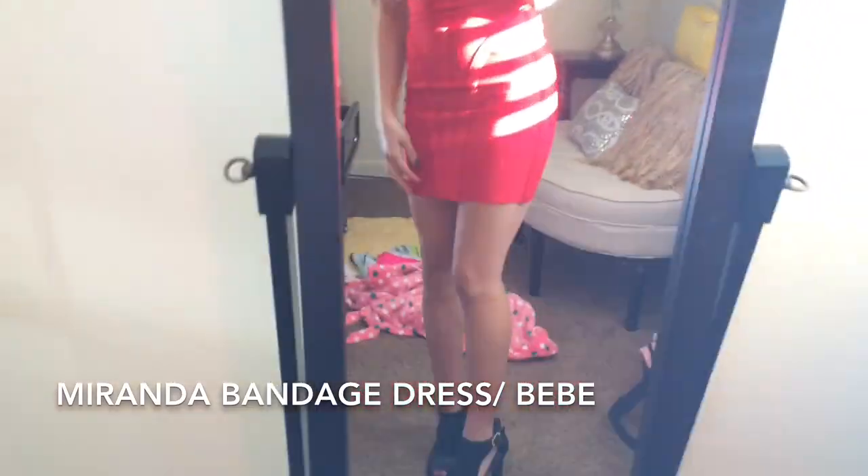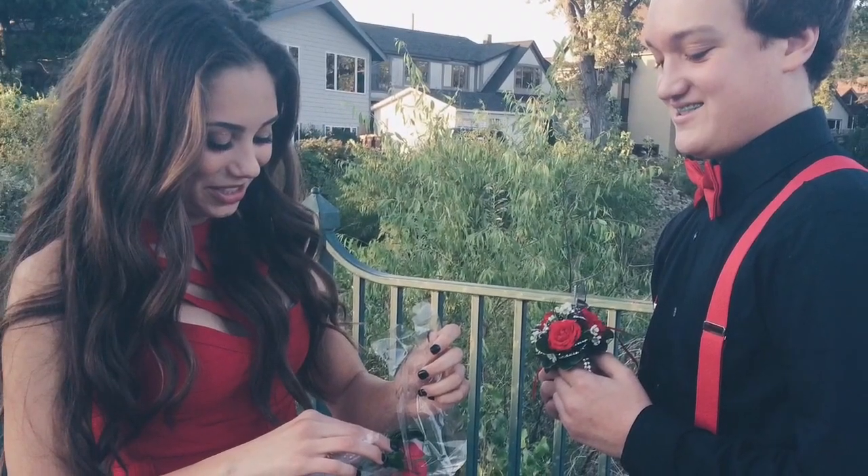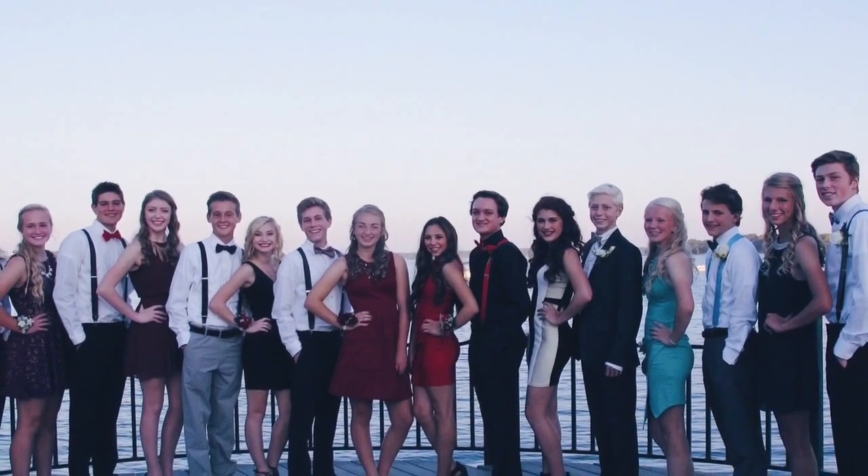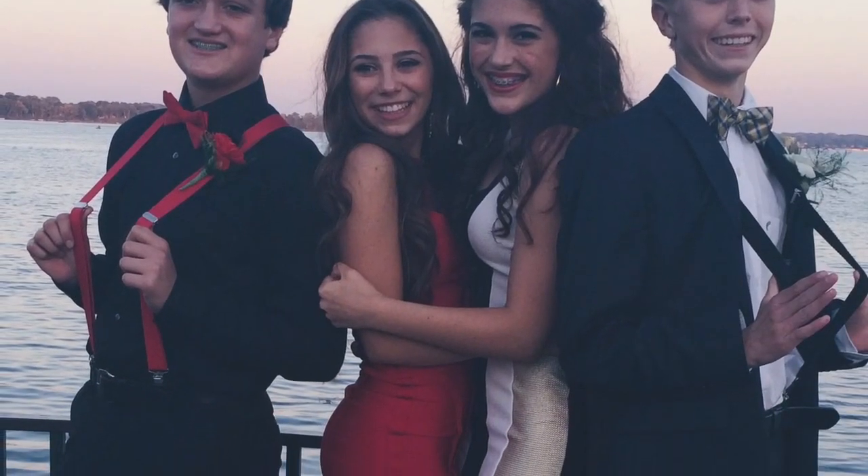I ran out of time because we had to leave, but here's my dress — it's from BB — and you can see my full look in all these pictures. I hope you enjoyed it, and I hope you guys had a wonderful homecoming if you went. I'll see you next week. I love you all. Bye!